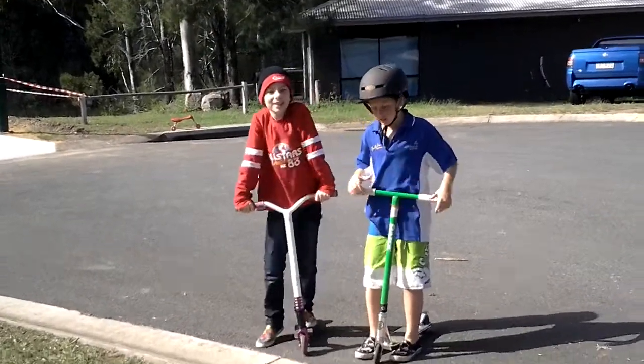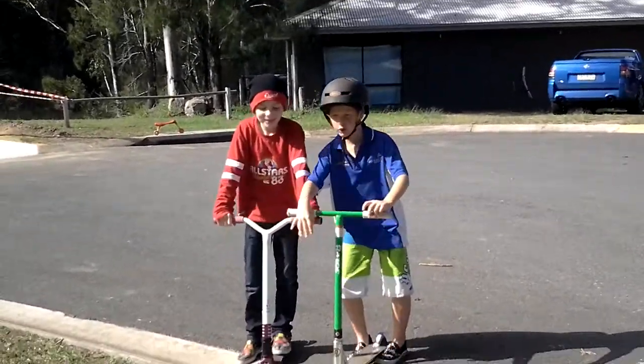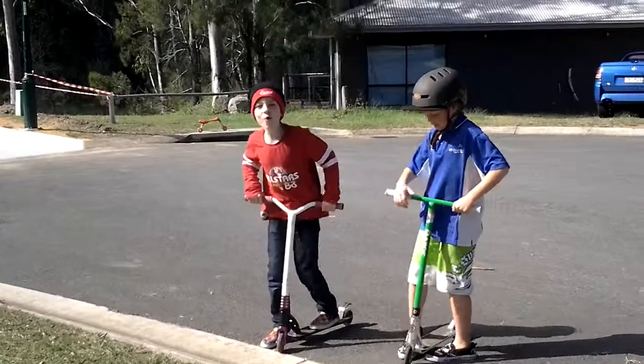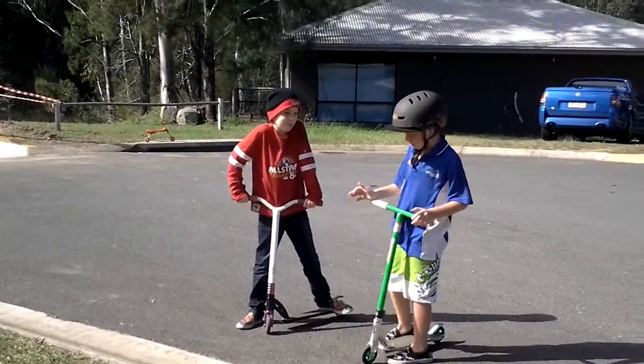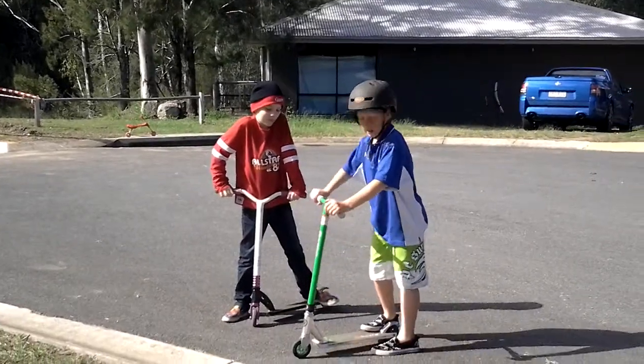Hi viewers, this is just another episode of Scooter Tricks, and today I'm going to be showing you the front wheelie, basically.